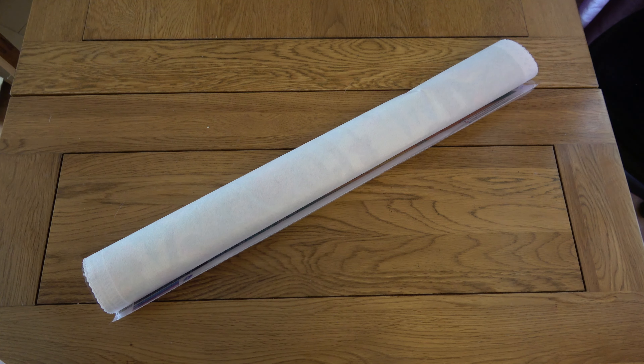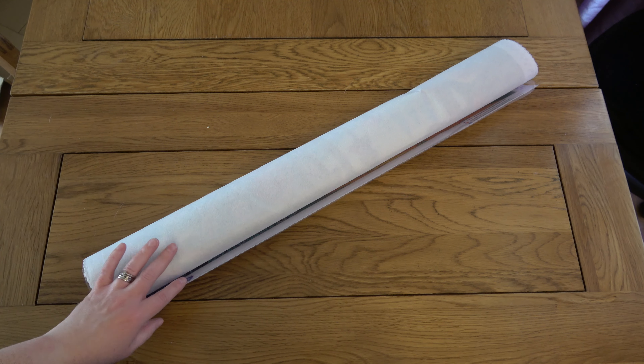It's arrived a little bit battered — I don't want to show my details on that side — so I'm hoping everything's okay on the inside because the box is definitely not flush anymore. Let's have a look.